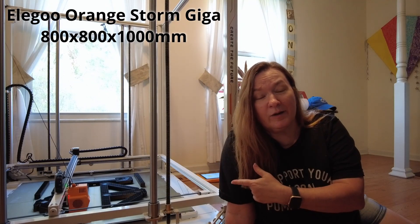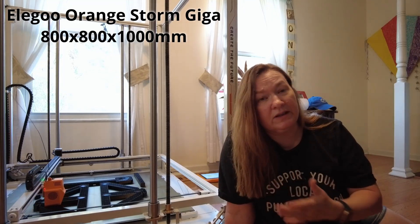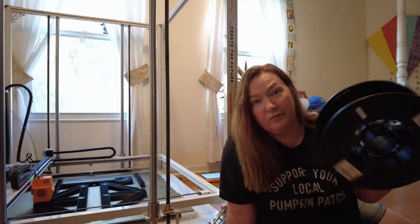Now I know what you're thinking: Denise, don't you have a giga? Why not 3D print a really big catapult? Well I do, and I am — but in order to max out the build plate on this I would need a lot more filament and a few more days of printing.